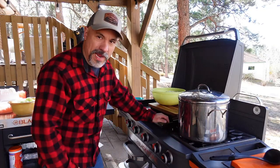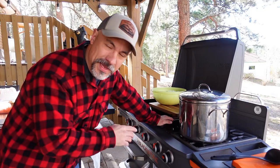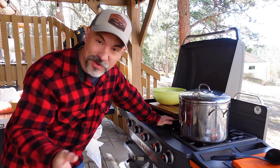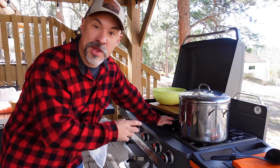Today I'll be using the Blackstone 28-inch griddle with range top — I'm not even going to use the griddle top — so you could recreate this recipe in the house on your normal kitchen range top. I cook this recipe 100% to sight and to taste, so I'm going to try my best today to give you measurements so you can recreate it.